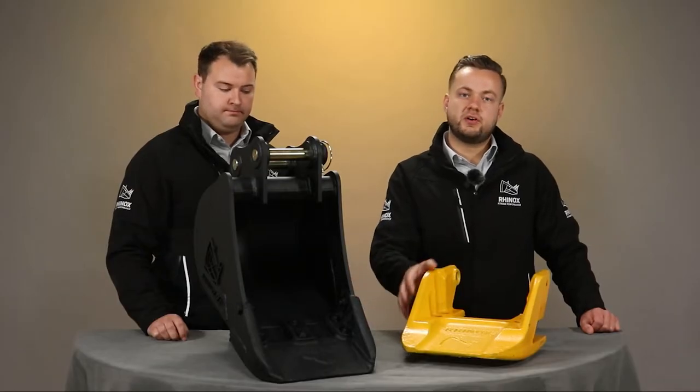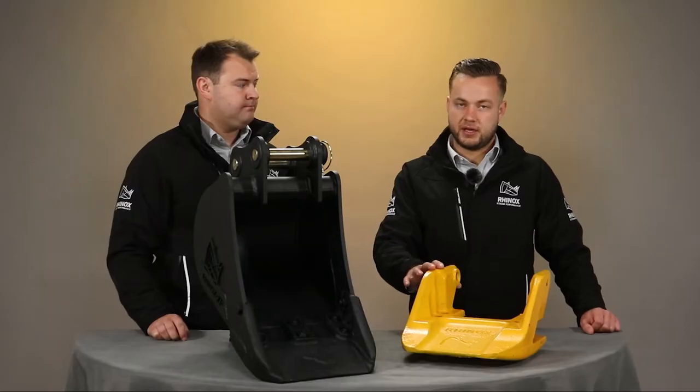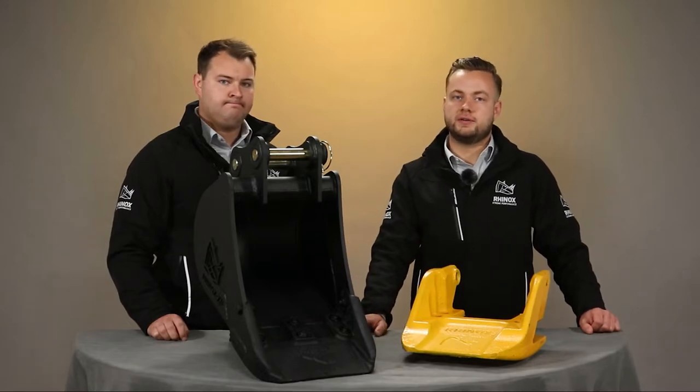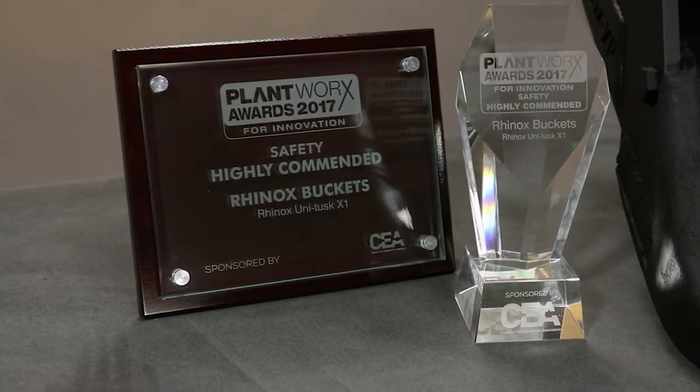This is why the system is unique to Rhinox. The blade design itself is also a bolt-on, bolt-off style, which means once the blade gets worn, you can actually just replace the blade rather than replacing your whole bucket. The Rhinox Unitusk is a Safety Innovation Award winner from Plantworks 2017.